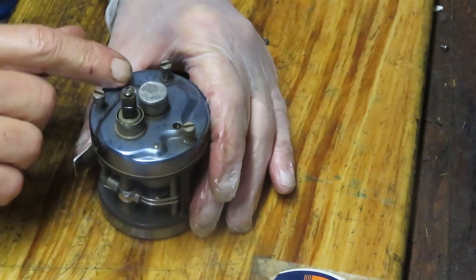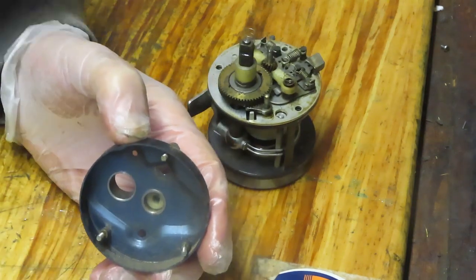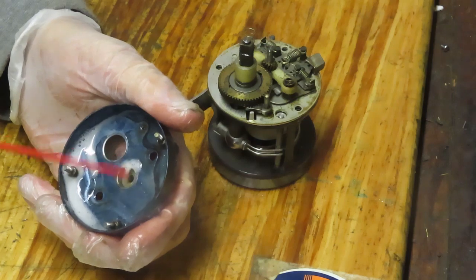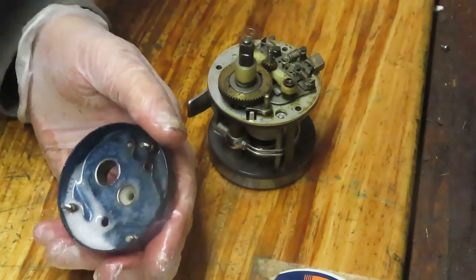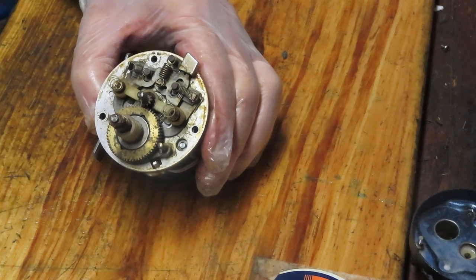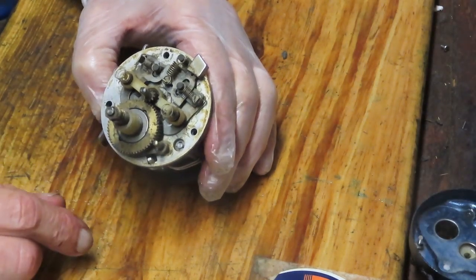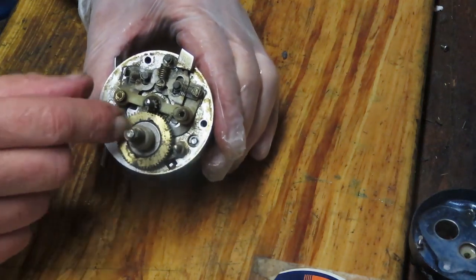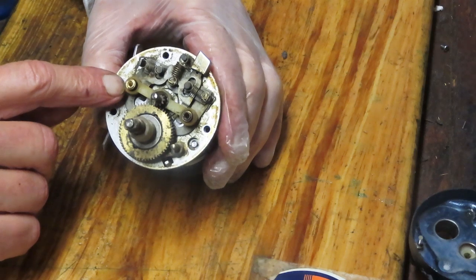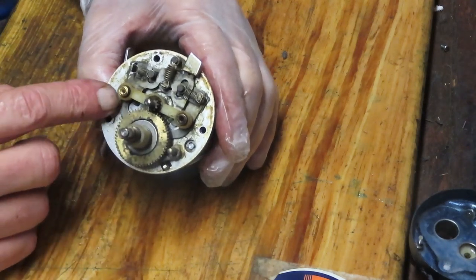We just took the two bridge screws out and we should be able to lift the plate. As I suspected, there's a tremendous amount of dirt inside here. I'm going to use penetrating oil as a degreaser — let it sit for a moment. Take a picture here because there are a lot of moving pieces and parts inside, and you want to know the orientation of those parts before you take them apart. The first thing I like to remove is the springs off the yoke assembly, because they have a tendency to fly.